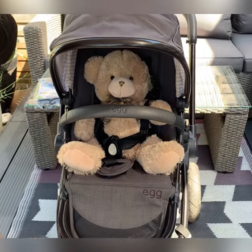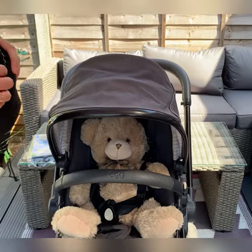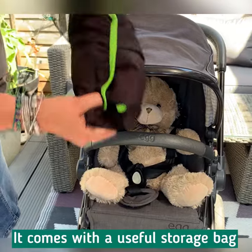This is a demonstration of how to fit Snooze Shade Original to a forward-facing stroller. This is Snooze Shade Original and I'm going to take it out of its little mesh bag.